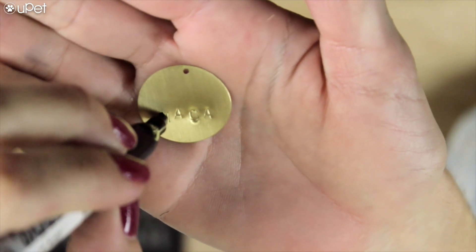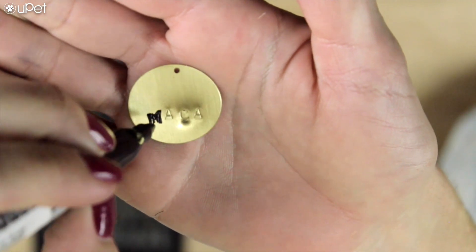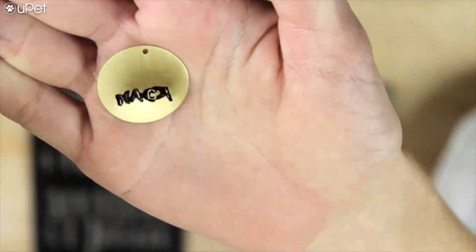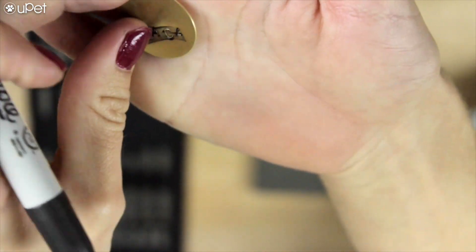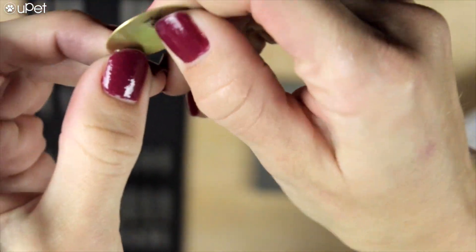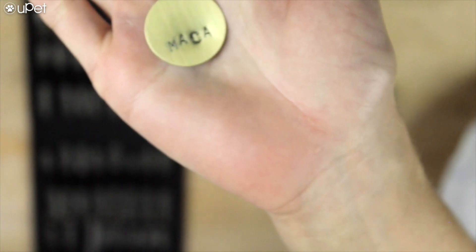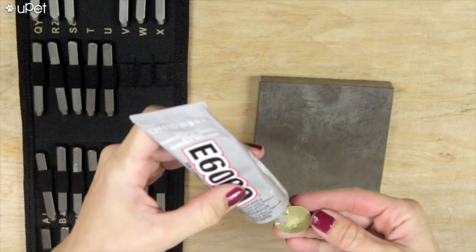Now we're gonna take our sharpie and just kind of write over the engraving, and once you're done writing over the entire engraving, you're gonna smear off the sharpie. What this is gonna do is give you a little bit more pop to the engraving, so it's gonna make it look kinda like a stencil. And that's pretty much it.